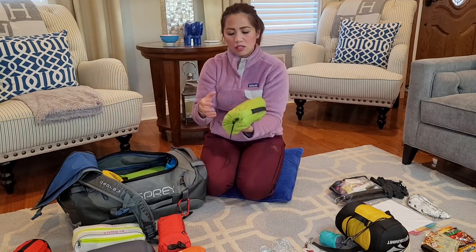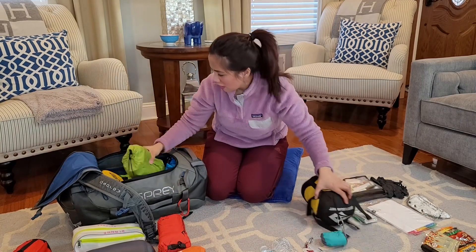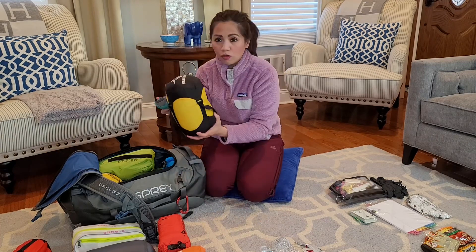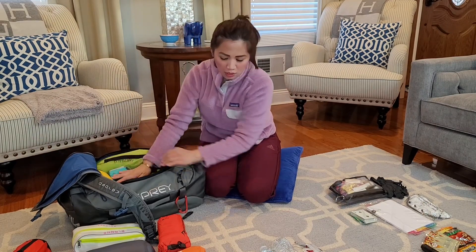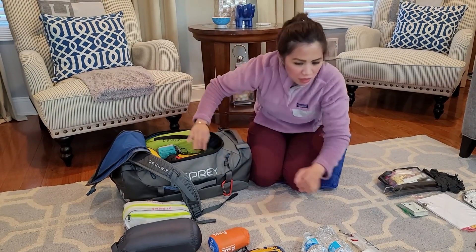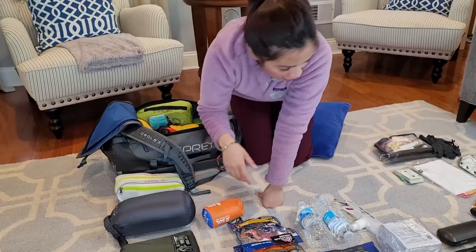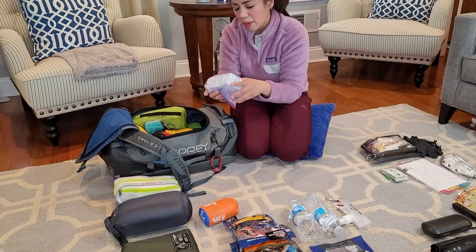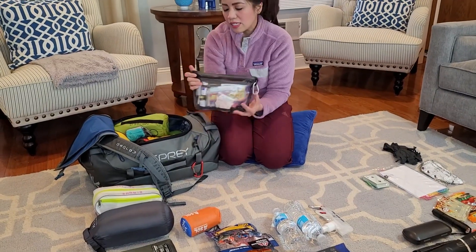I have my sleeping pad — I'm gonna add that over here on the side. I've got my sleeping bag, good for extreme cold weather conditions, and it also comes with a pillow. I have my reactor and the medical kit, which is very important. I'm gonna add my food rations — I have them in a Ziploc bag just to be sure they're waterproof. I also have this nightease bag.